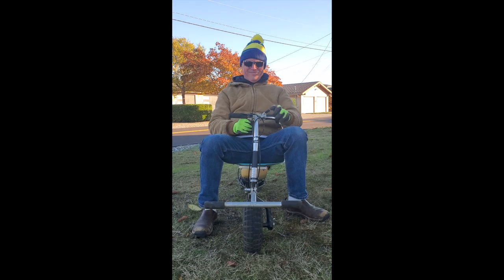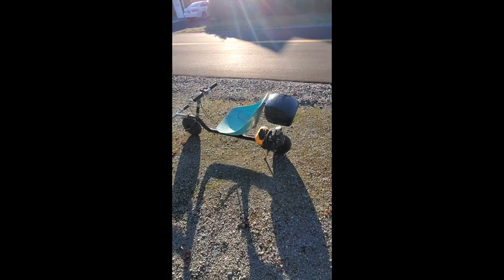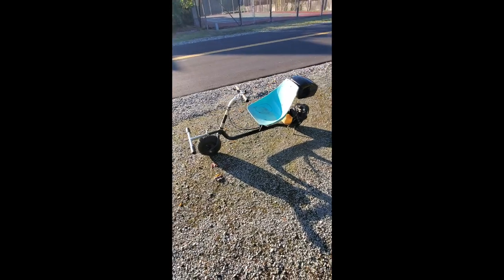Here's a rig you may not have seen. It's made from an old stand-up go-ped. I built this years ago, had it in the shed for a long time. Took it out, wouldn't start. Got a carburetor off Amazon, started right up. Took it out today and had a lot of fun.